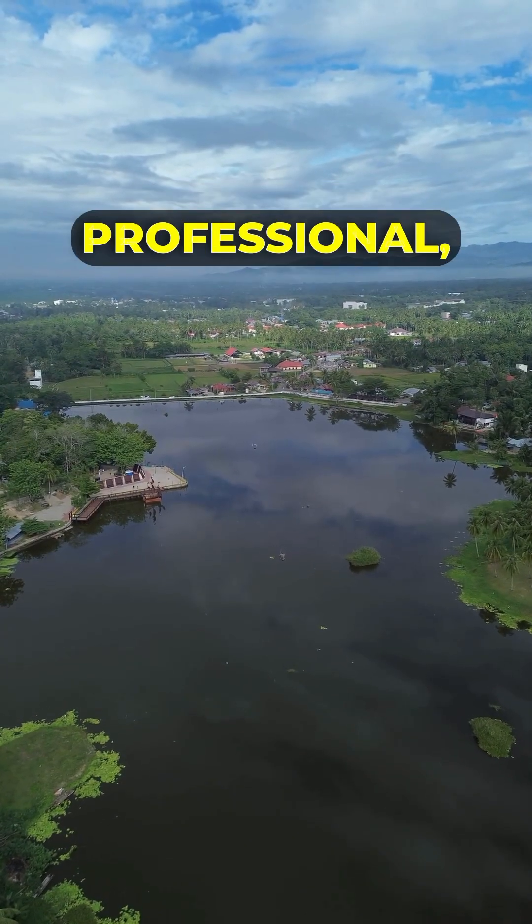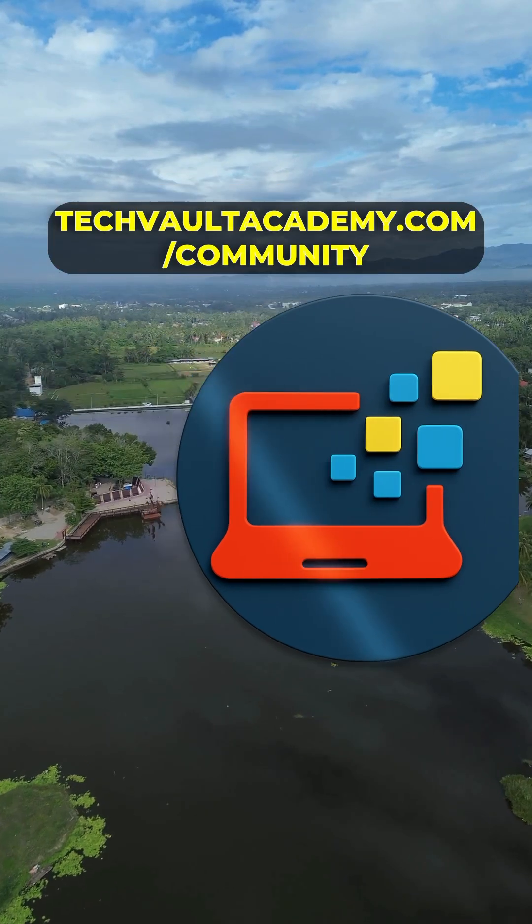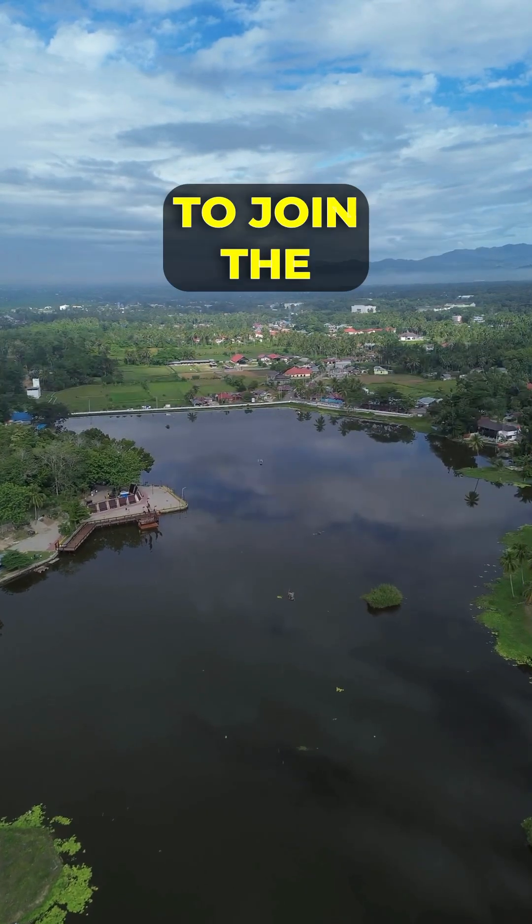We break down that professional, must-know solution in our community hub. Head to techvaultacademy.com/community to join the discussion.